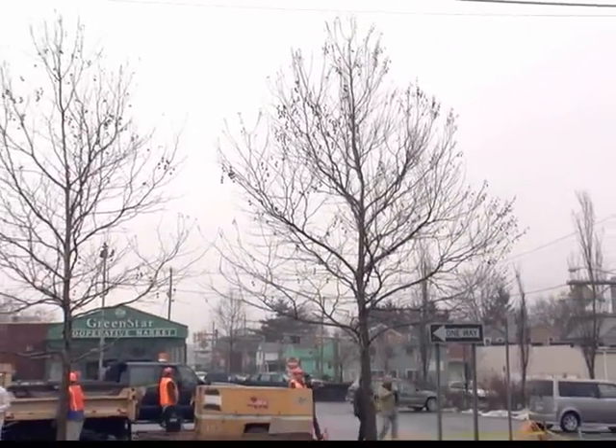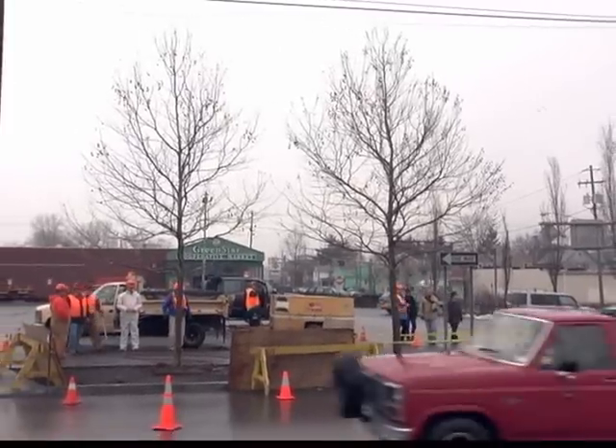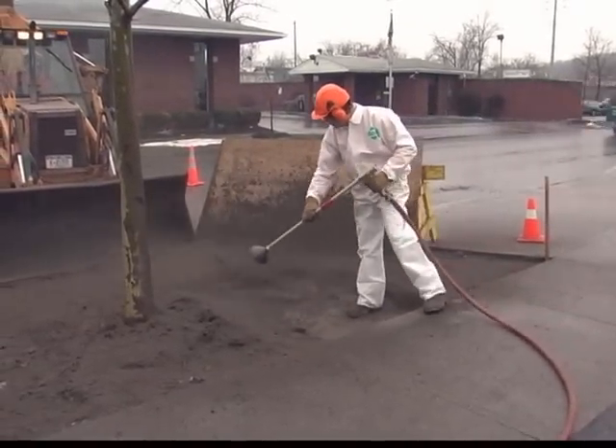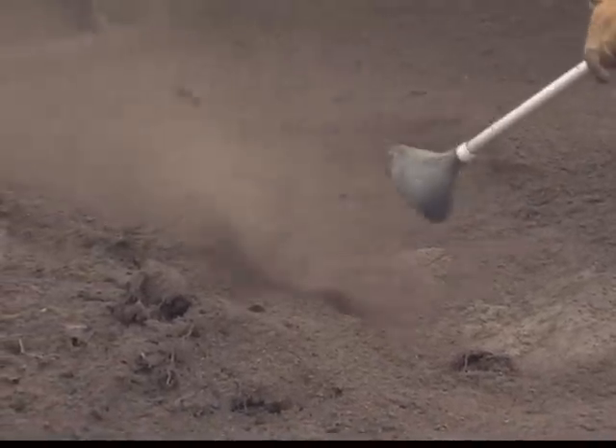Over a period of seven years, we've been observing terrific growth of these two London Plane trees growing in structural soil — CU structural soil in Ithaca. For as long as we've been studying structural soil, we've been very interested in how roots grow through this new medium.